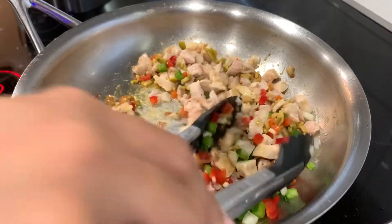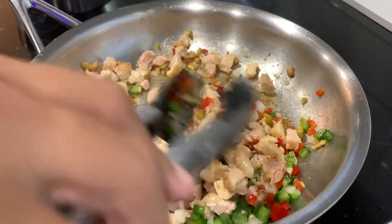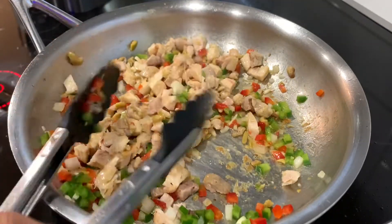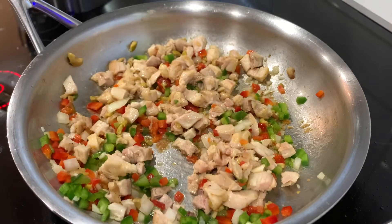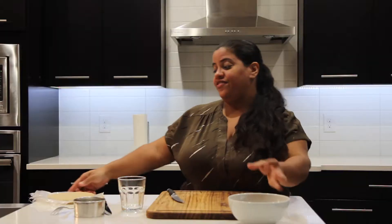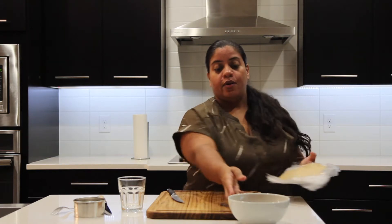Now that those ingredients are in the pan, give it a quick stir. You're not going to cook it for too long — just enough so that any chicken pieces that were slightly undercooked are fully cooked through. Cook the vegetables lightly so that when you're biting into the empanada, they give you a bit of texture and crunch. Now the next step is taking our meat and filling our dough disc with the meat.